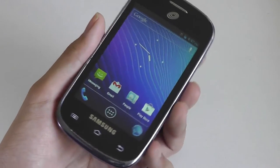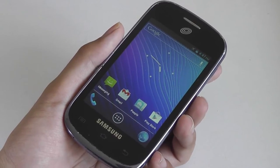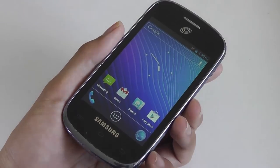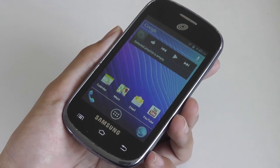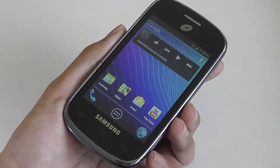You'll notice immediately that it's running on a fairly clean, vanilla install of Android 4.0 Ice Cream Sandwich. It's nice that Samsung didn't include their TouchWiz UI on top, just to make things a bit more optimized and light. And even though it's outdated by 2017 standards where we now have Android 7.0, you can still do most of the things you'd want on Android 4.0.